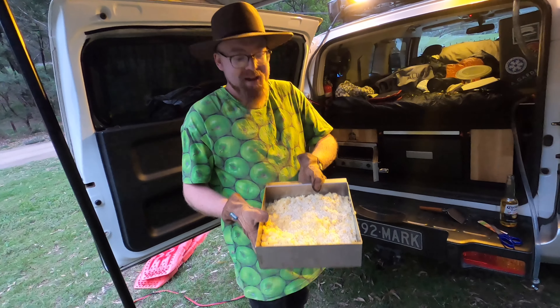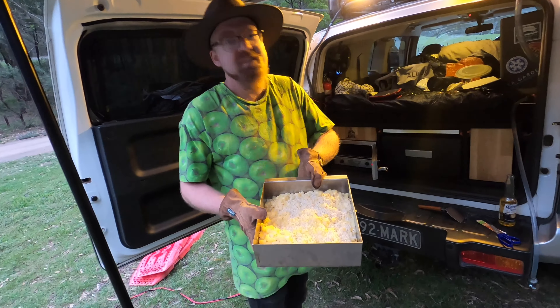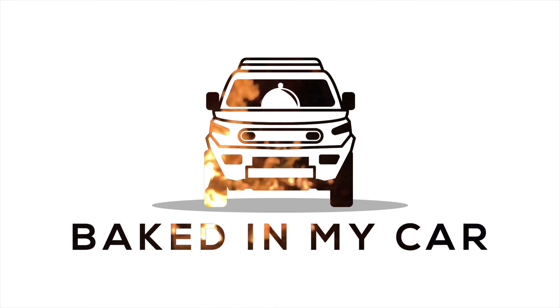And there you have it — macaroni and cheese, all baked in your car. Thank you for watching Baked In My Car. Make sure to like and subscribe and to follow us on Instagram at Baked In My Car. See you next time. Bye!